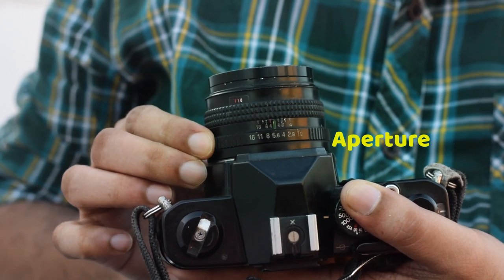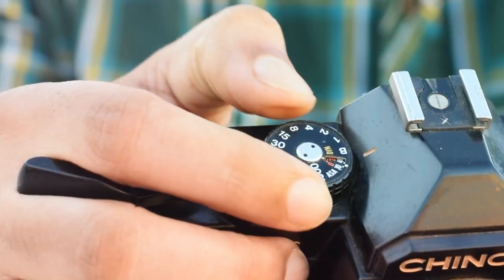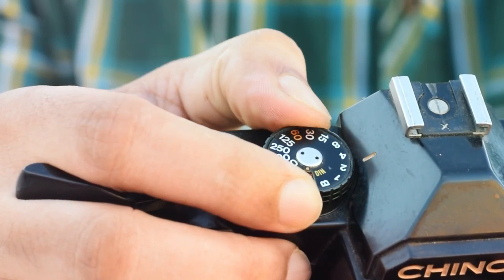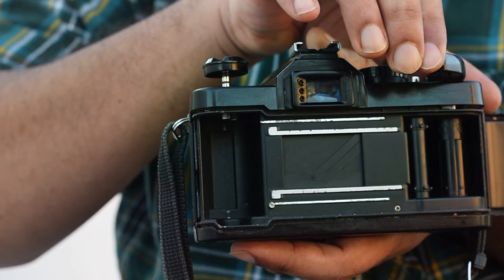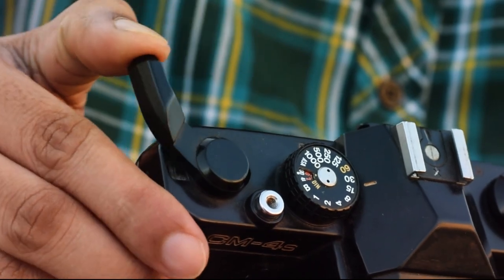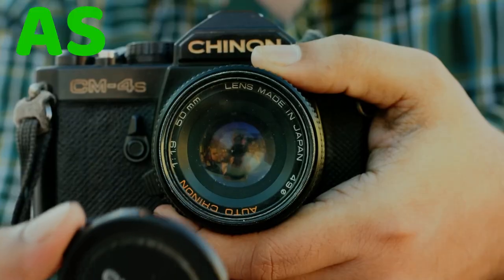Adjust the aperture and focus manually through the dials on the lens, and adjust the shutter speed with this dial. When you are ready, move the film exactly to the position where the shot needs to be captured, give a complete rotation of this shutter trigger, and then click the shutter button. As simple as that.